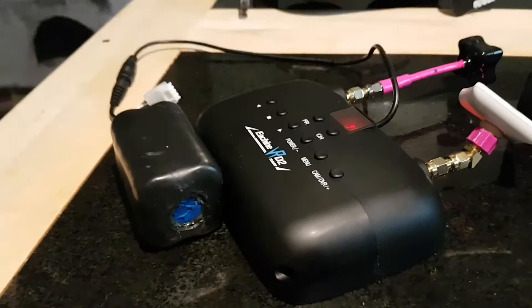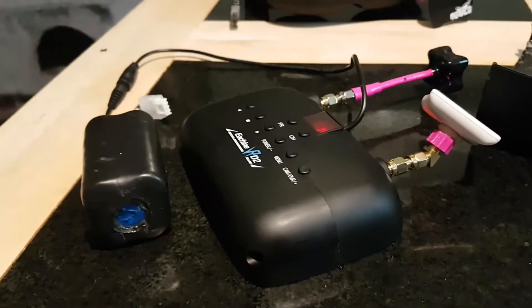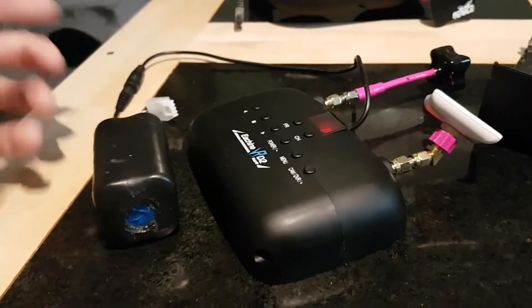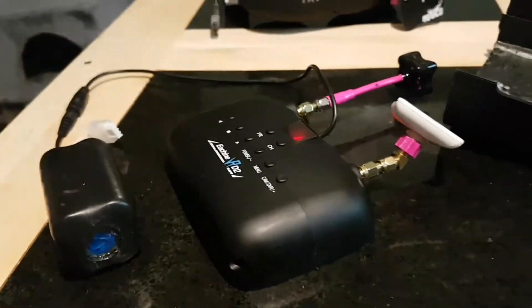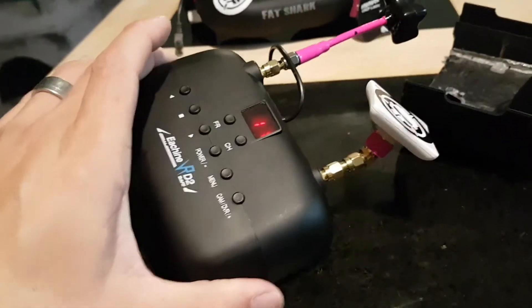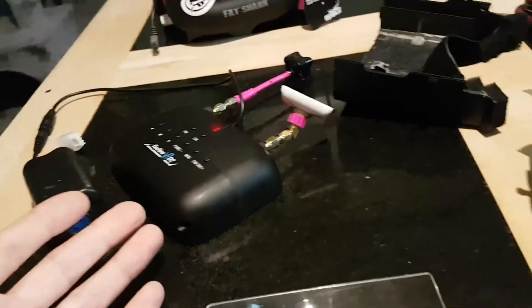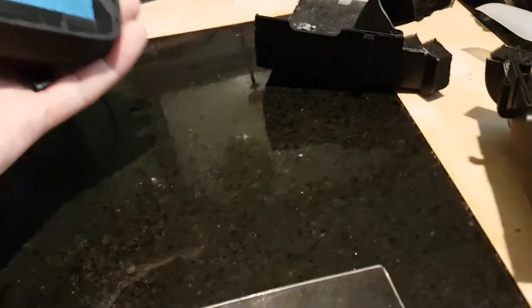I just want to run it off the packs I'm using. It doesn't use too much power — a couple of packs in the day, it's going to last all day. So the plan is to stick a BEC in there so I can run it off a 3S or 4S lipo. Basically, if you've got an old set of goggles laying around that you're never going to use — why not? Just cut them up and make a DVR.